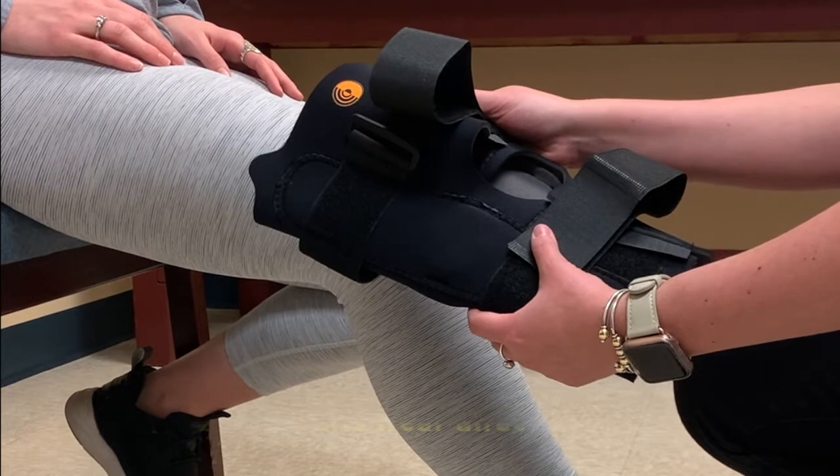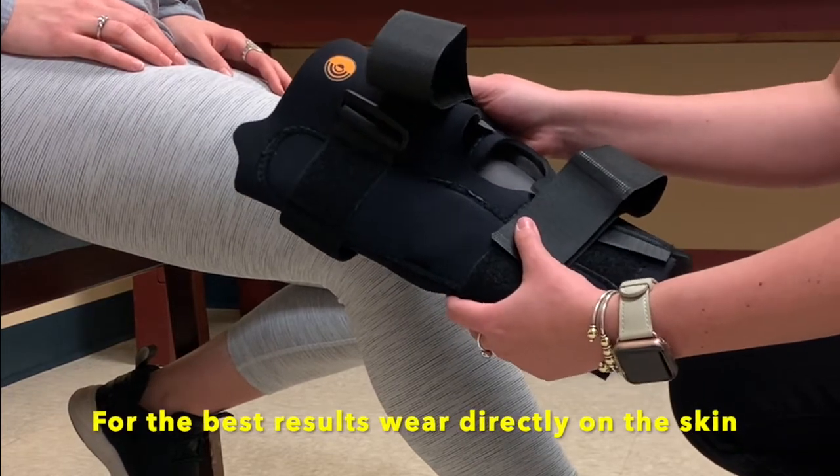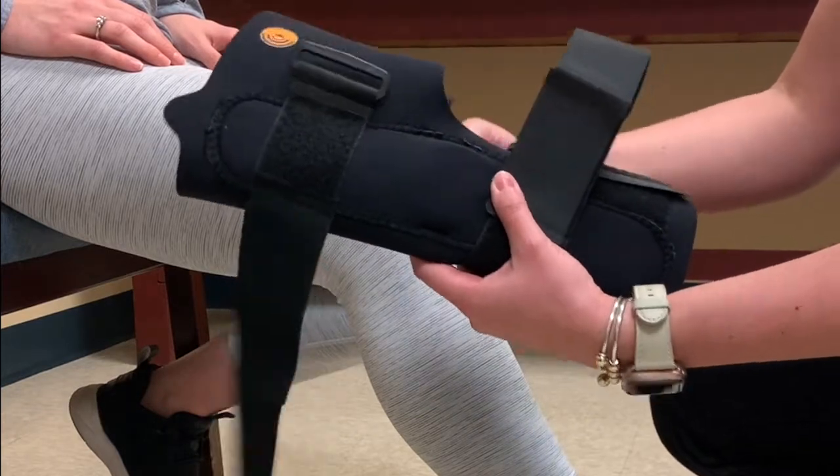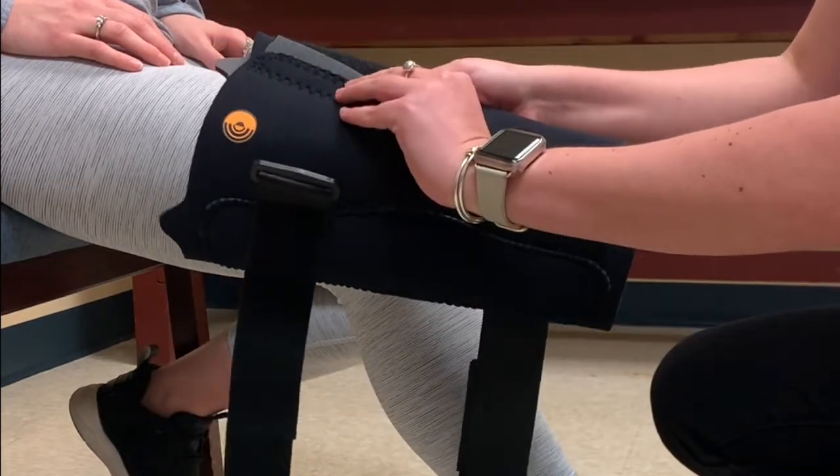For the Corflex 13-inch anterior closure knee wrap with hinge, you're going to first start by undoing both of the straps and opening up the front closure.